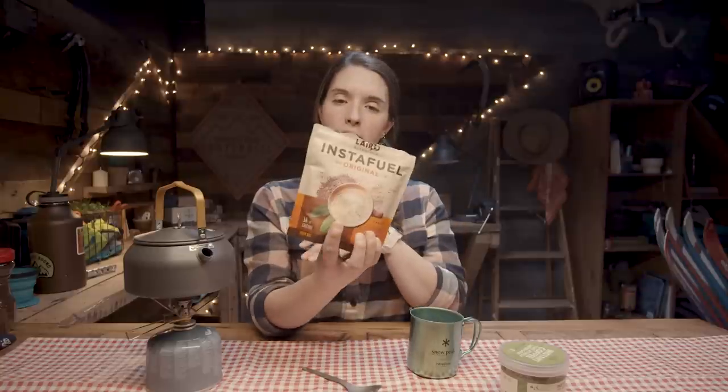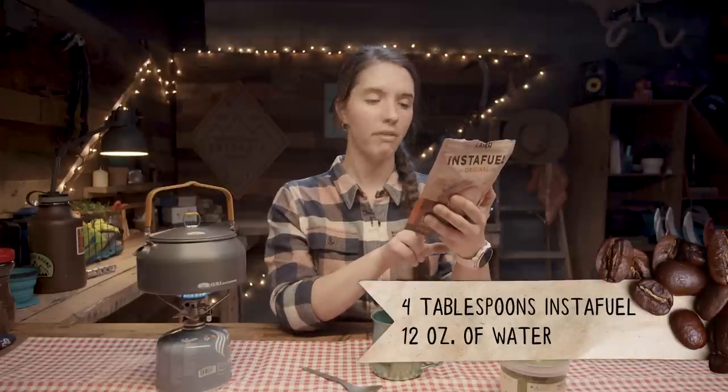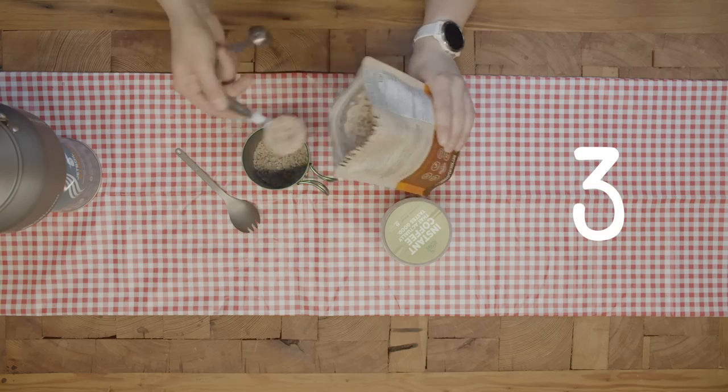Now I'm gonna try Instafuel from Laird Superfoods. Four tablespoons to 12 ounces of hot water, so three tablespoons for eight ounces. It smells great. Wow, it's really yummy — it sort of tastes like a cappuccino almost. I don't know if I would take this backpacking because three tablespoons of mix for one cup is a lot. That said, the taste is phenomenal if you like creamy coffee. Overall, I'd probably still go with Alpinestart — I like how lightweight it is and how little I need for a decent cup.